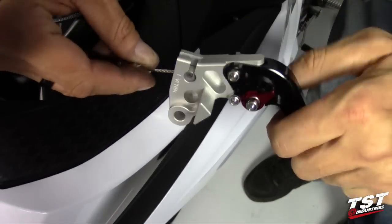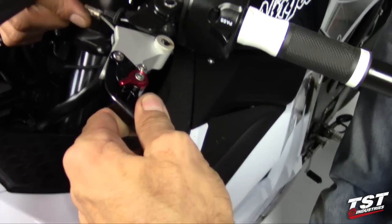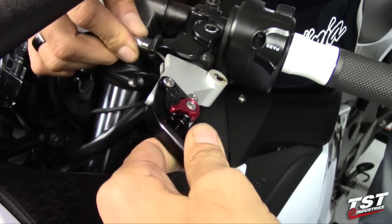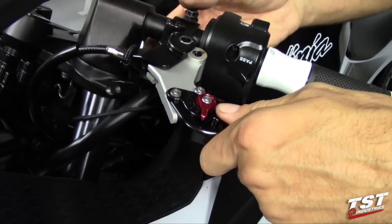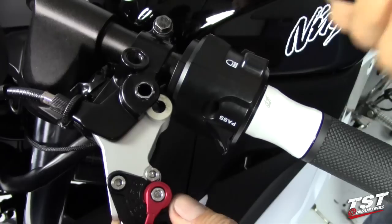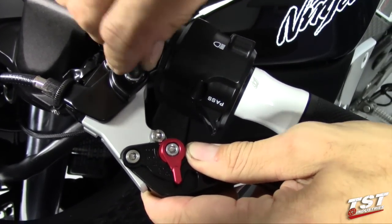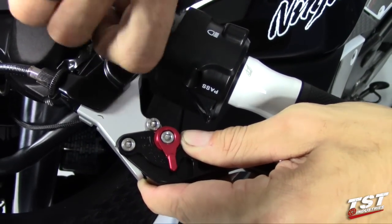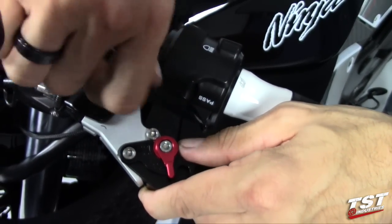Assemble the clutch cable into the lever, then assemble the cable into the perch. Now align the pivot hole on the lever with the pivot hole on the perch and install the pivot bolt — you want to start the threads by hand again.